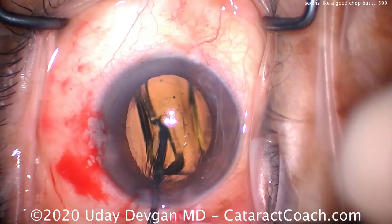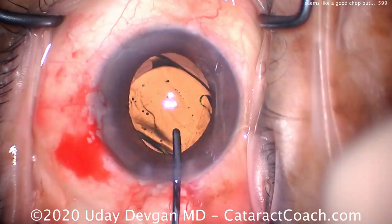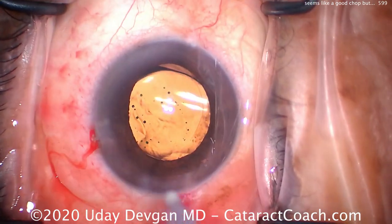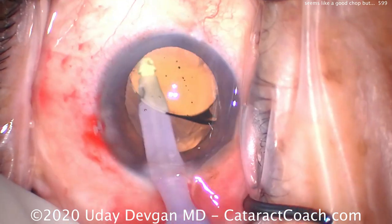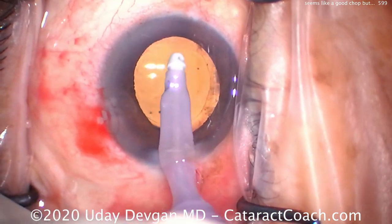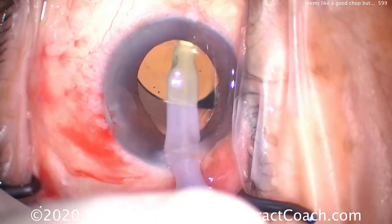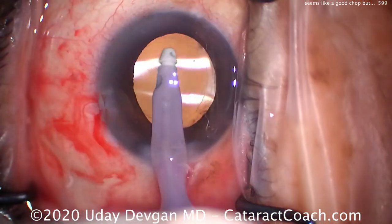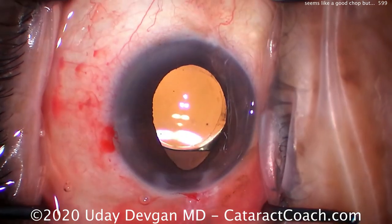Normal case here, everything relatively routine. The bottom-line take-home message is: the chop was good, but we need to make sure after the chop is done, we fully separate the two halves to propagate that crack and achieve complete separation of the two hemi-nuclear pieces. That'll allow us to bring up one hemi-nucleus and emulsify it. If we don't have full propagation on that chop — as you saw at the beginning of this video — we're unable to fully separate the two halves, which makes it a challenge to bring a hemi-nuclear piece out of the capsular bag. The solution is to go back, rotate the nucleus, and really propagate that crack all the way through, fully separating the two halves.